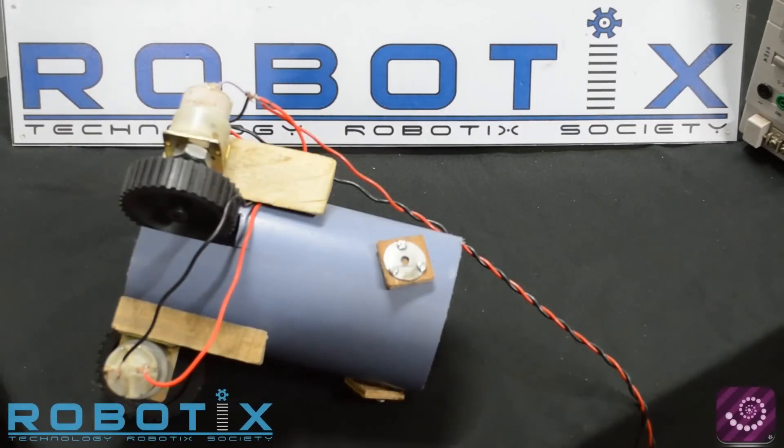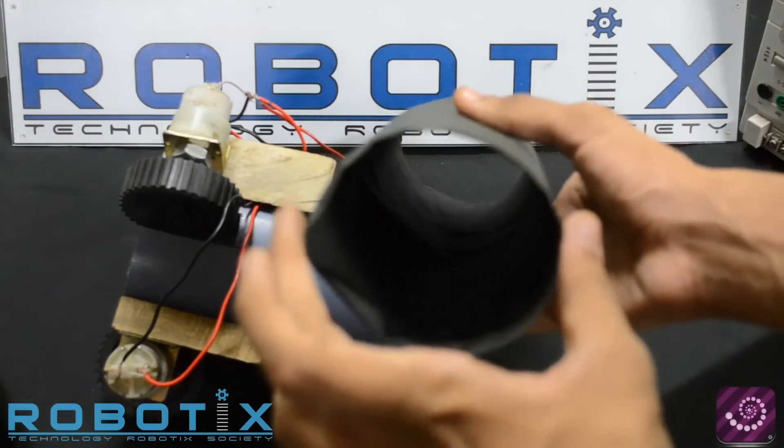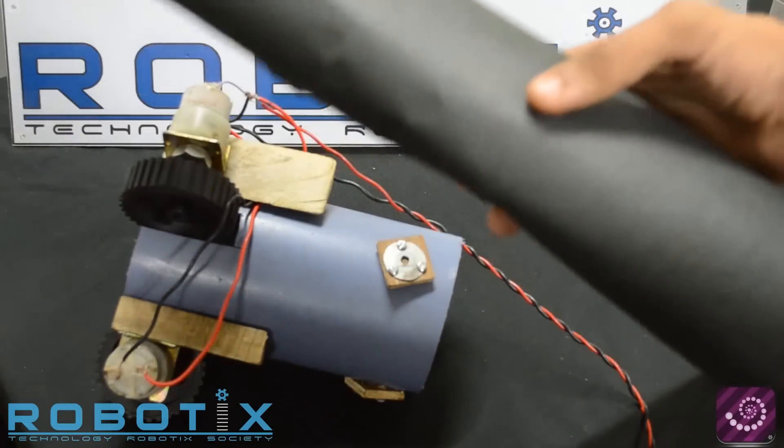We now start with a demo of the traversal mechanism of the Inspiralon robot. Here we have a pipe of diameter 9 cm modeled out of chart paper. This represents the iron pipe that will be there in the event arena.